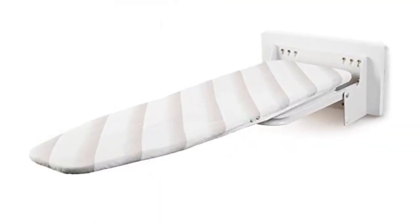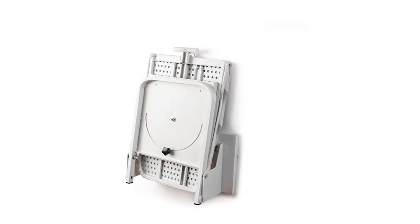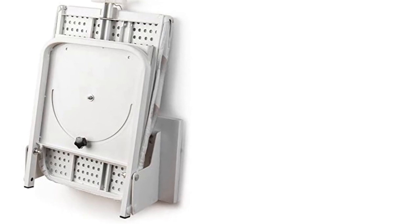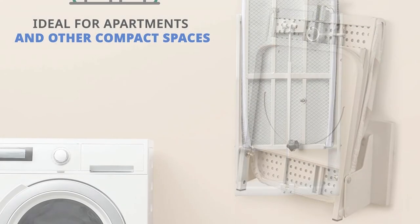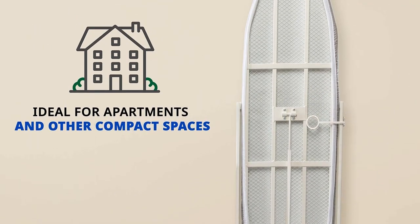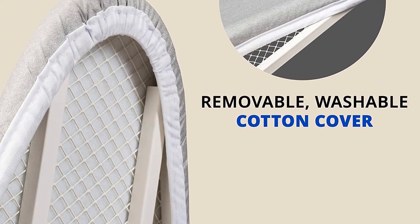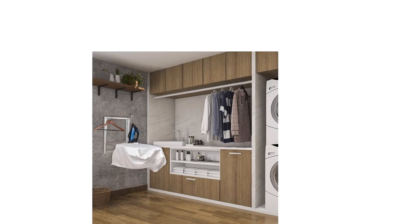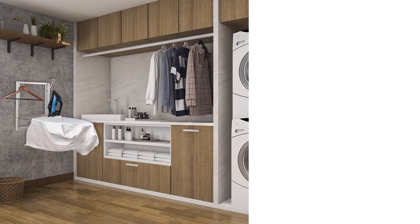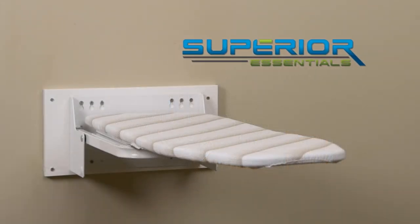One thing you'll love about this board is that it's very easy to install, use, and fold. The board's fabric cover is removable, washable, and easy to clean. There's no limit to how often you can wash it since it doesn't wear out that fast, and when it eventually does, you can easily replace it. What are our favorite features? The sturdy steel construction is not only durable but also keeps the board stable during use. We equally like the 180-degree swivel because it allows you to adjust the board's positioning as needed.